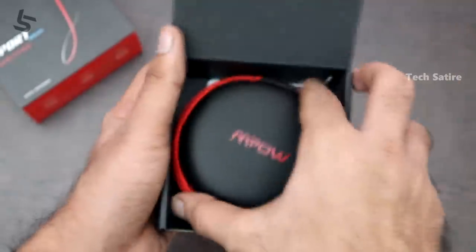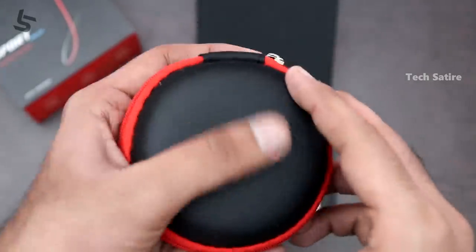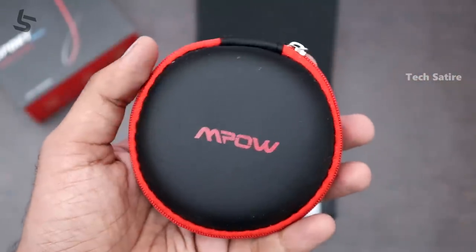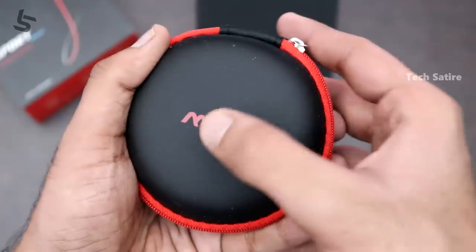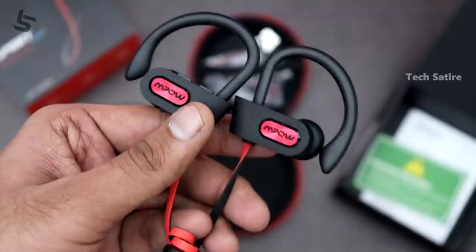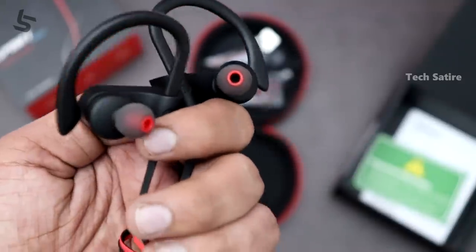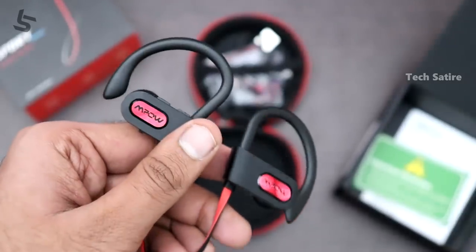In this package, we have a carrying pouch. The pouch is stiff and rigid. Inside the pouch, we have the earphones. The earphones come in a black and red color combo.